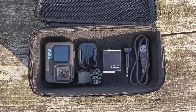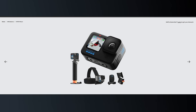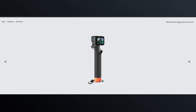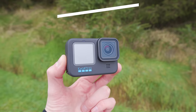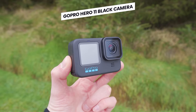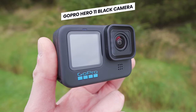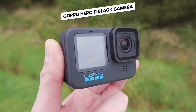This is the basic GoPro Hero 11 Black kit. There is a bundle that you can pick up that comes with a few accessories such as a head strap and a handle, but this right here is just the basic kit and it comes with all the essentials. The first item you will see inside is the GoPro camera itself, and you want to go around it and remove all the labels and protective stickers on it.